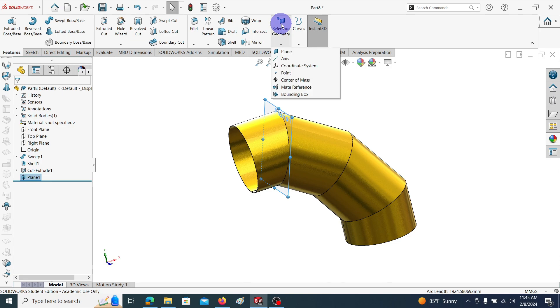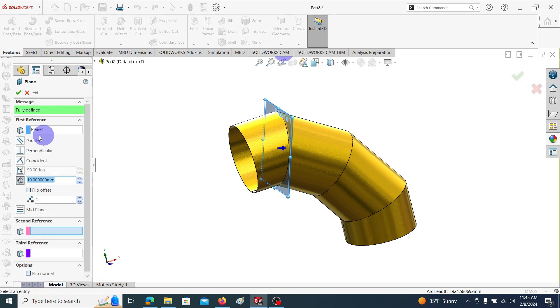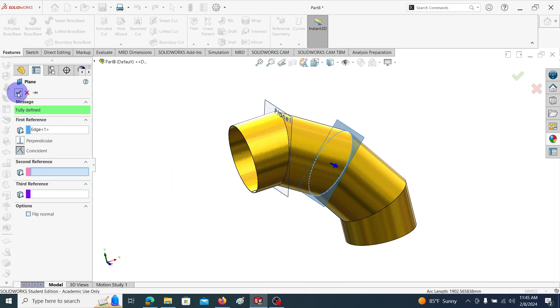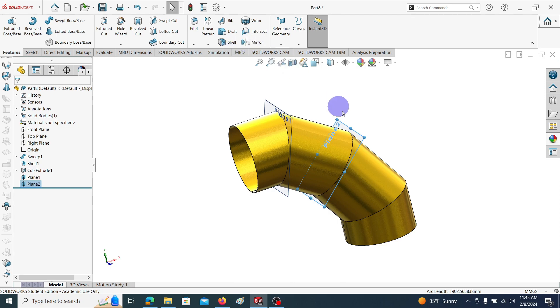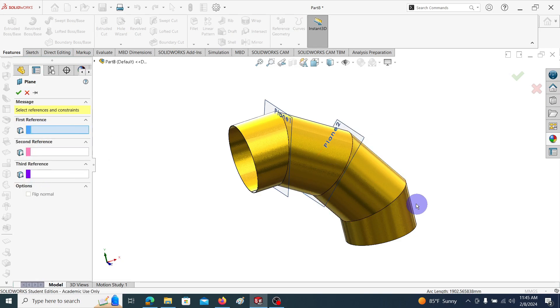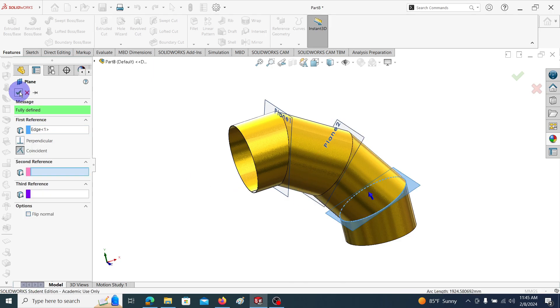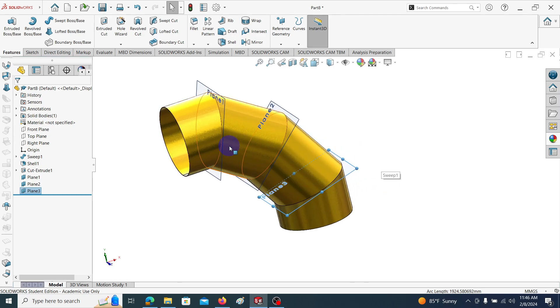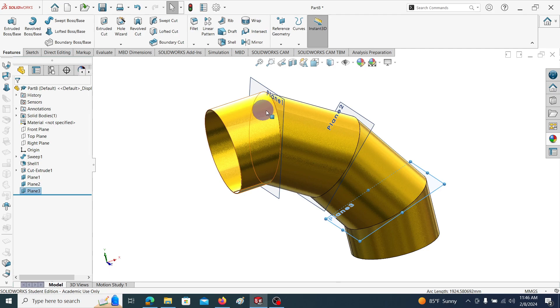Again go to Reference Geometry, Plane. Select this joint to include the cutting plane. Again go to Reference Geometry, Plane for this one — click on this edge and it automatically enters the cutting plane. Here you can see we have included cutting planes through all the mating surfaces.